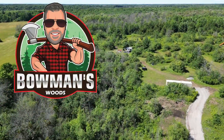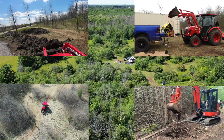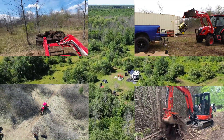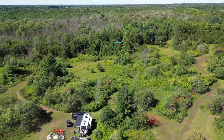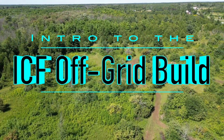Welcome back to Bowman's Woods. This has been a long time coming because I've been so busy clearing land and getting this homestead done. This episode is going to be kind of a flashback of all the things we've done so far, because it has been a long time since I've done an episode. I'm going to call this episode the intro to the ICF off-grid homestead.